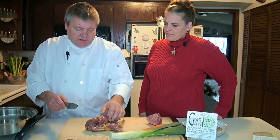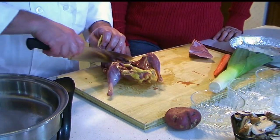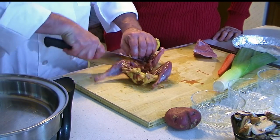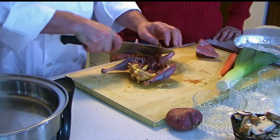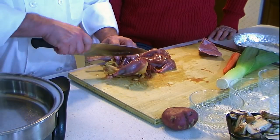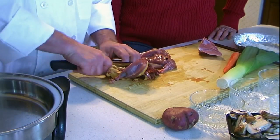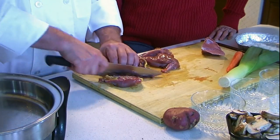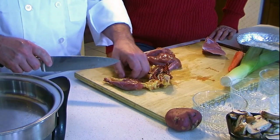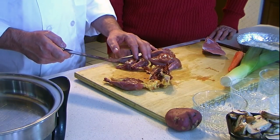So Scott, what are you doing with the pheasant today? What we're gonna do is cut it up into smaller pieces so that it cooks evenly and faster. Are you deboning it or are you gonna use it whole? I'm gonna leave the bones in for now — we'll debone it after. After it simmers, the meat will fall right off the bones. Are you only using the breast? I'm gonna use the whole thing. A lot of people throw away the legs because they don't think there's any meat on them, but there's quite a bit.